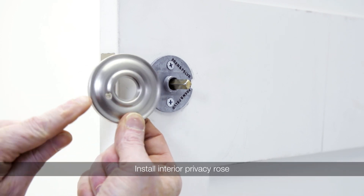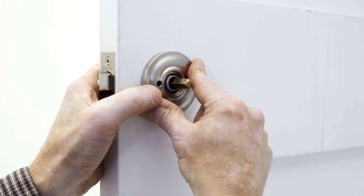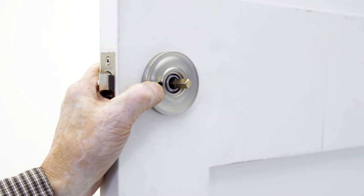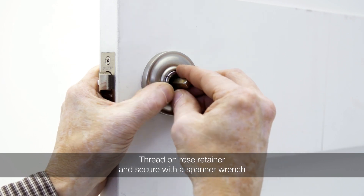Install the interior privacy rose with the hole in the rose towards the edge of the door. Thread on the rose retainer and tighten with the supplied spanner tool.